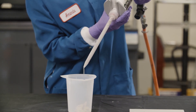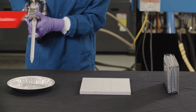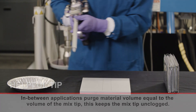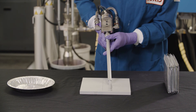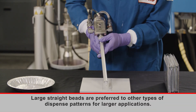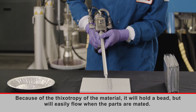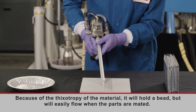A uniform color in the dispensed material indicates good mixing. Large straight beads are preferred to other types of dispense patterns for larger applications. Apply in the middle of the cell or module. Because of the thixotropy of the material, it will hold a bead but will easily flow when the parts are mated.